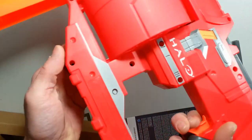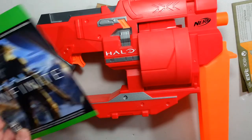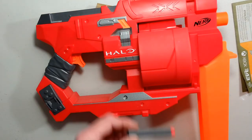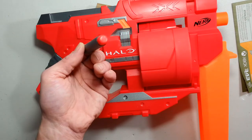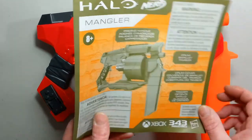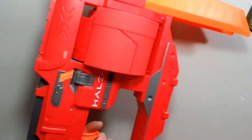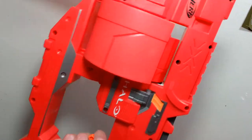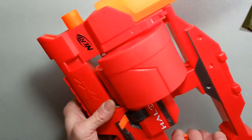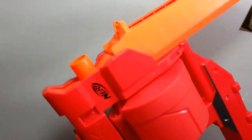So in that box you have the game add-on for Halo Infinite, which I have no clue what it is, six silver with red tip Elite Darts, some instructions for the blaster, and this huge, almost comical-looking Mangler blaster. This is a big one. This is really a big one.